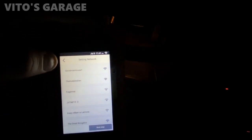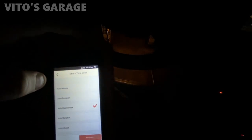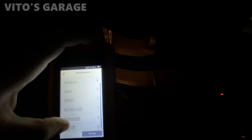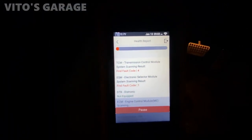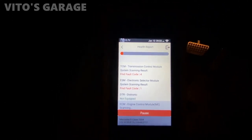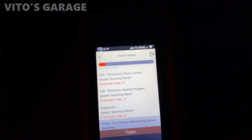It's asking about the network — I don't have the network right now. I'm not sure if this works off a network. So now we're doing the health report. We finished all the setup and everything, the ignition is on, and it's testing a bunch of modules and giving all the fault codes on those modules.